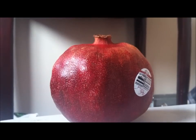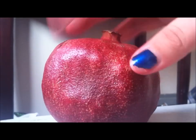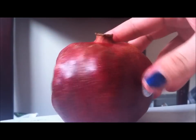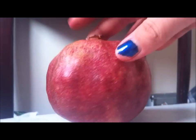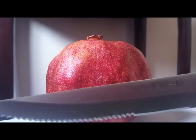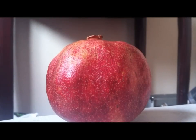Alright, so to first start off, obviously you're going to need a pomegranate. This one honestly isn't in the greatest shape — it's been in my fridge for a little while, I just haven't got around to eating it lately. But yeah, you're going to need a pomegranate and a relatively sharp knife.